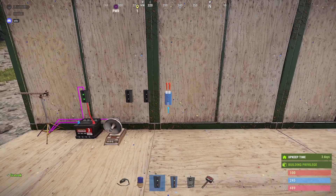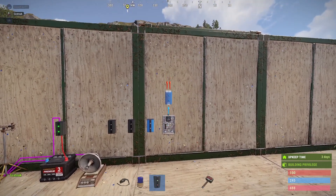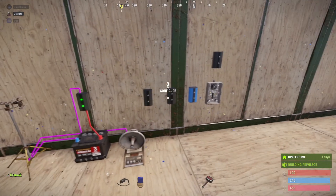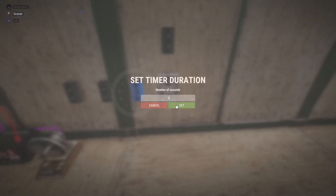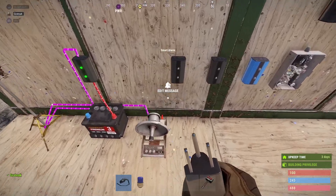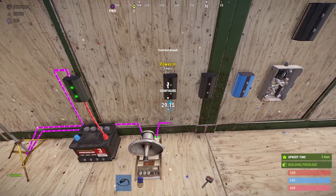Then a blocker, a timer, and then a branch above that. We're going to set this to 10, this one to 1, this one to 1, and then change the time duration for the timer to 1 so it ticks every 1 second. We'll take the cable out of this and put it into the first branch.